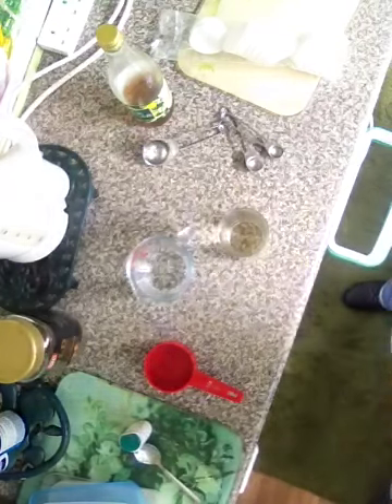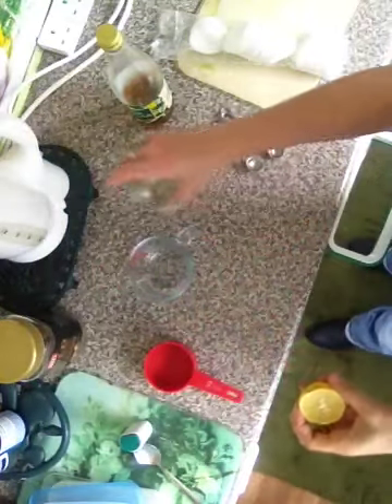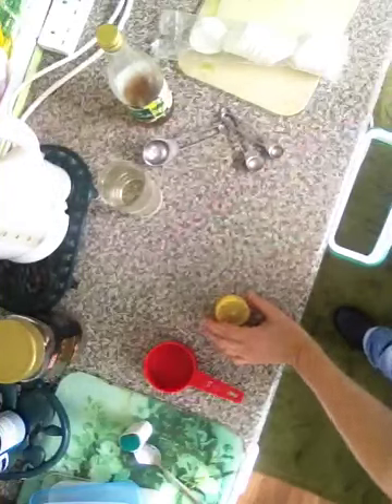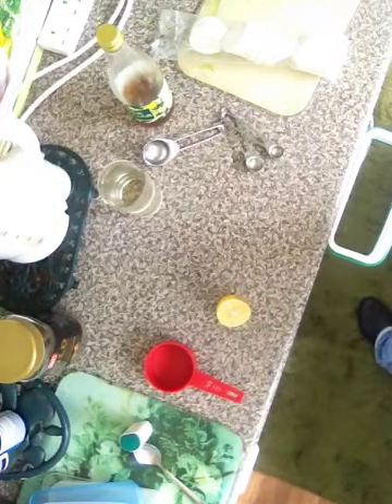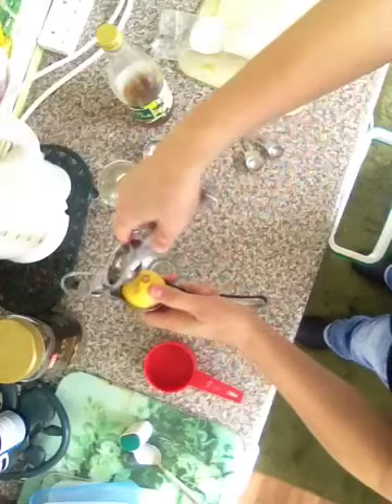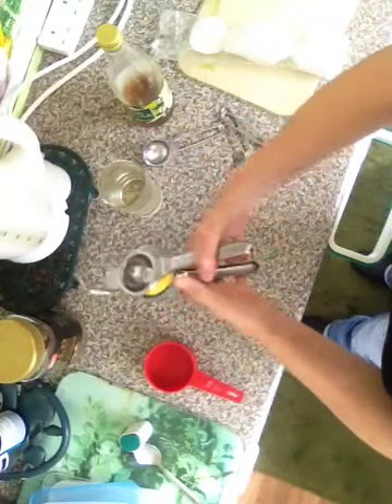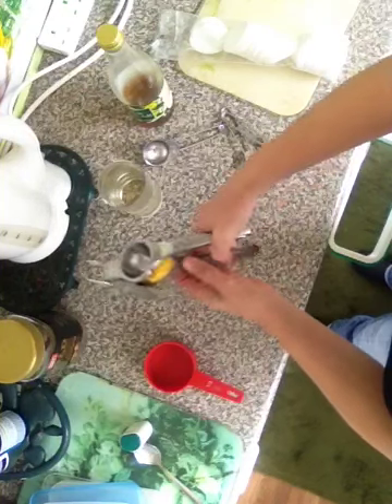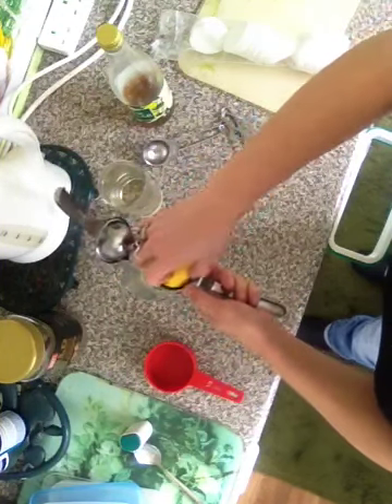Another one you can do is get a lemon. Get one of these juicers, put the lemon in, put it over a cup, and squeeze as much of the lemon juice out as you can.